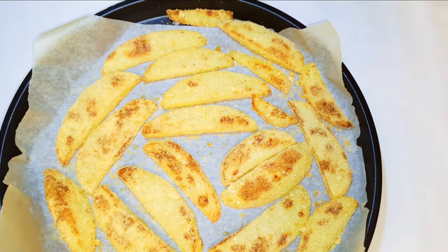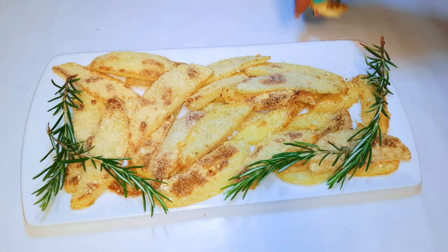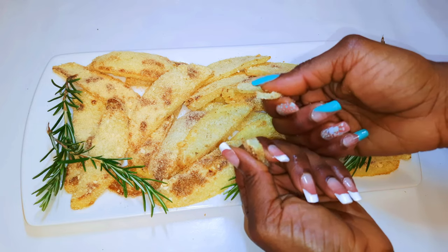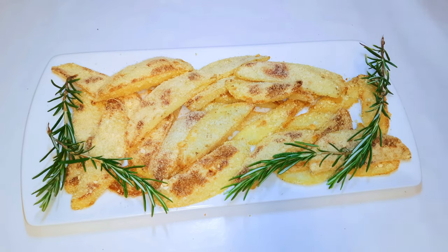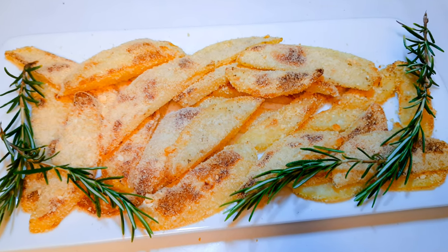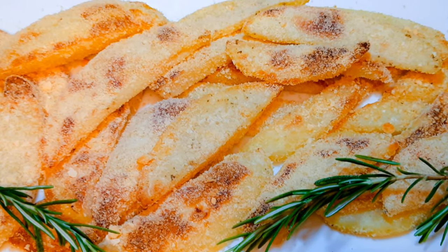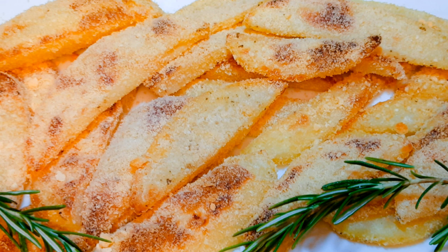Here we are — our super delicious and crispy oven roasted potatoes are ready! This is a great side dish idea. I hope I did help you and I hope you're going to give this a try. If you do, let me know how it comes out. If you haven't subscribed, please hit the subscribe button, share this with family and friends, and leave me a big thumbs up. Until next time — bye bye!